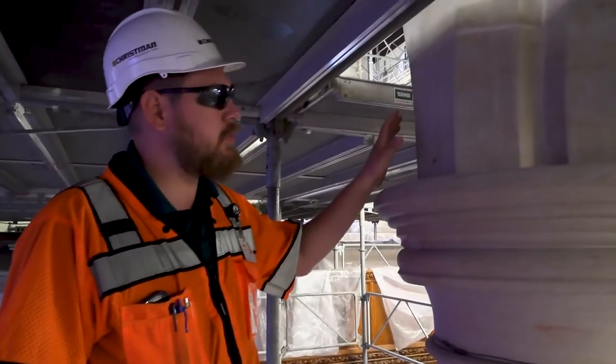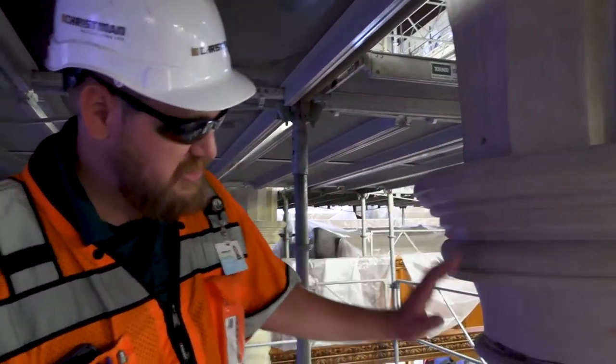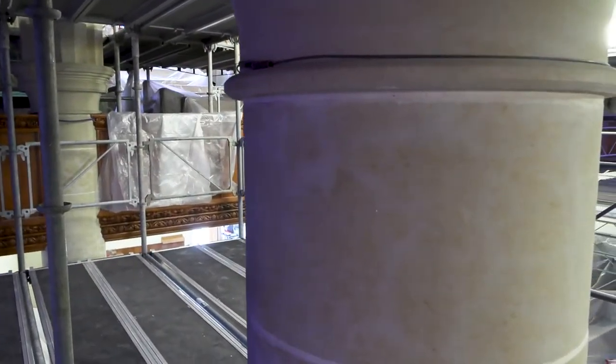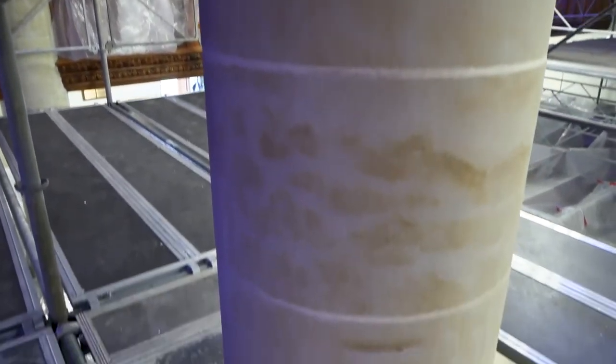So here's an example of the columns and the archways that have been cleaned. As you can see, what was once gray is now bright, vibrant colors, which is actually natural material from the Ohio sandstone seen here.